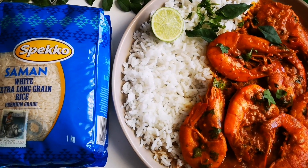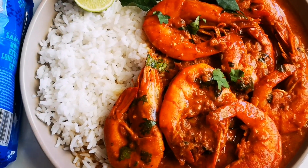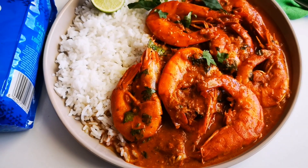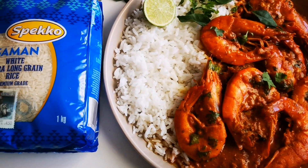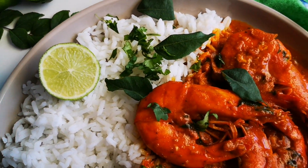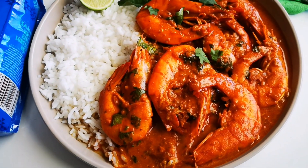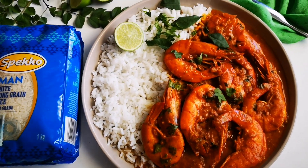And here it is guys — my prawn and coconut milk curry. Look at that, yummy! Hope you guys enjoyed this video as much as I did making it. I'll be back again with another video soon. Bye everyone!